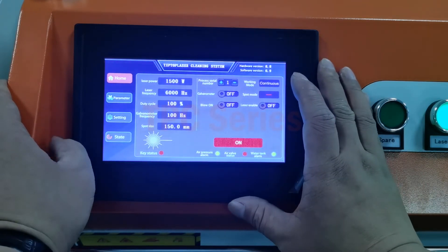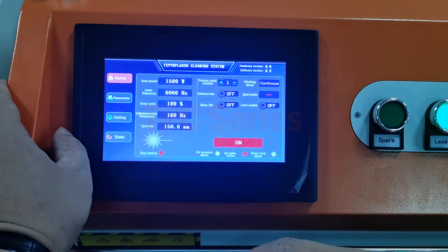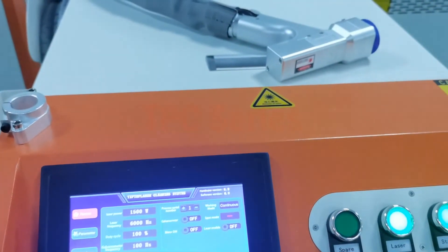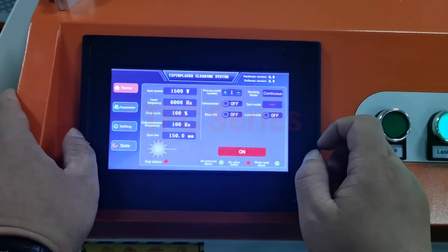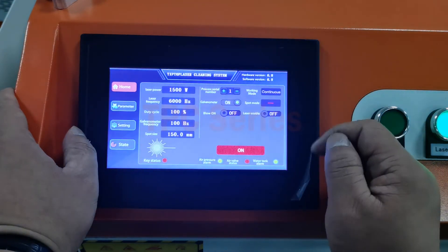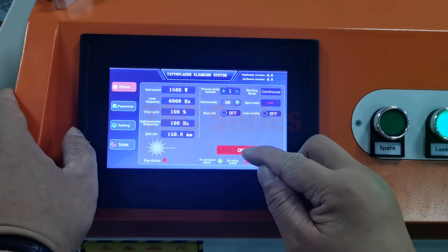To make the machine work, first make sure the water chiller is okay, the head is okay, and the parameters are set with no problem. Next, we need to cover the meter head — this one is open. Put it on.